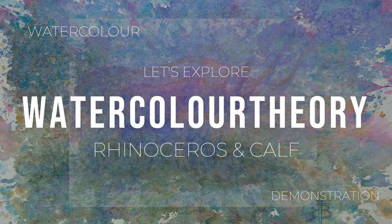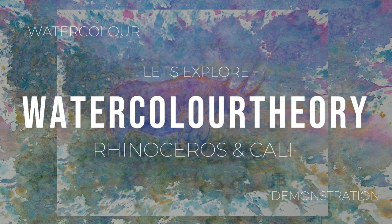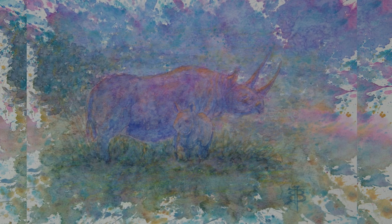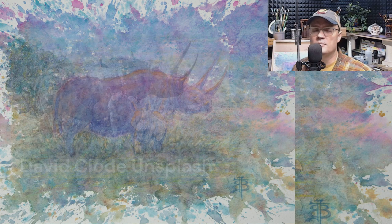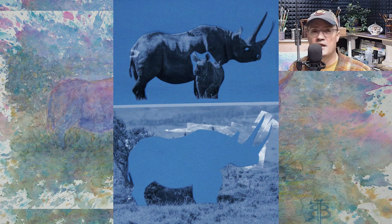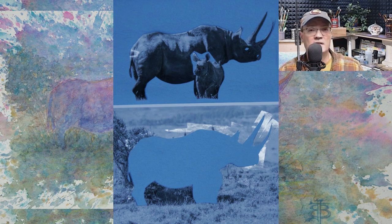Welcome back to Watercolor Theory. Today's video I will be going over this rhinoceros and calf. Here is the photo credit, the colored pencil drawing, obviously the finished painting, and the cutouts that I did. I cut out key shapes and also the outline shape around the rhinoceros and calf — basically a contour and silhouette.